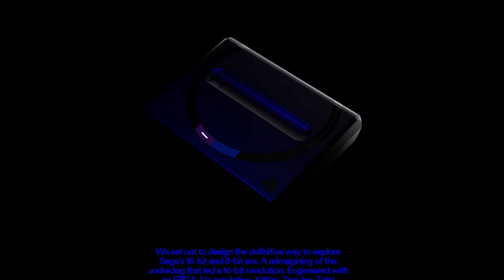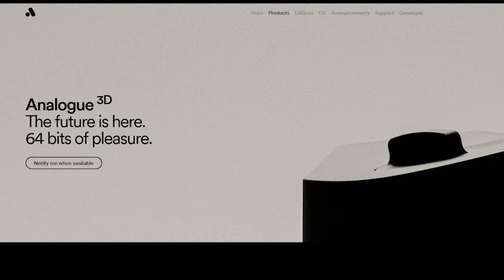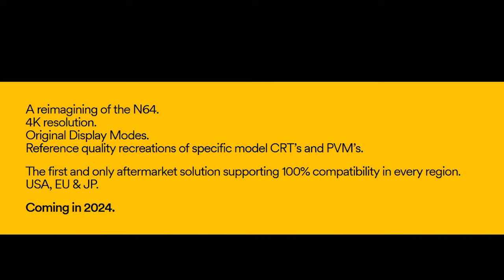Such as the Mega SG, which can play Mega Drive games, or the upcoming Analog 3D, which can play Nintendo 64 cartridges.